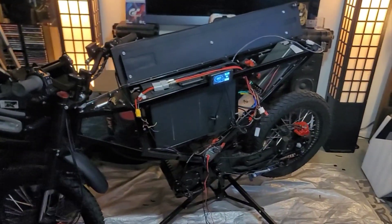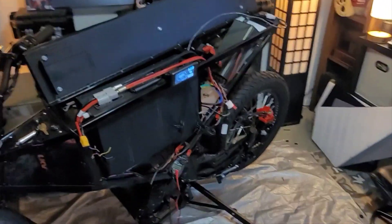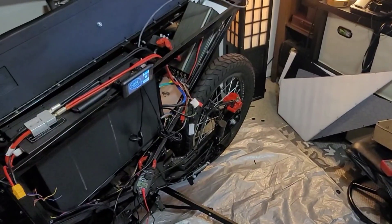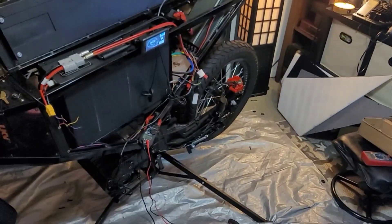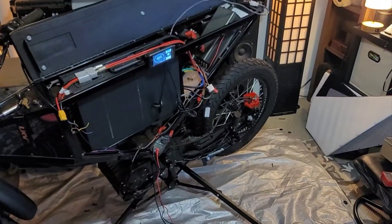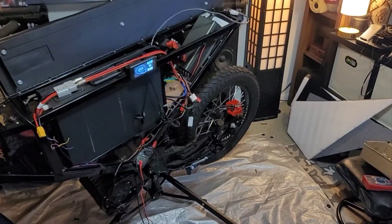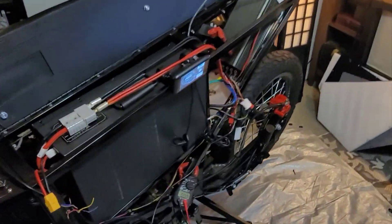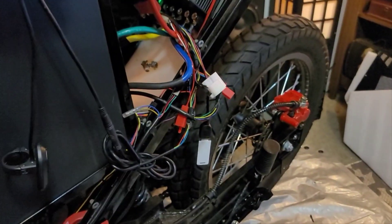Good evening, good afternoon, good morning — whatever the case may be in your part of the world. I know I promised you guys I was going to do a live stream of installing a Sabaton 72-150 in this Zion Cyber X, and I will still do that. I just did a little fiddling around this evening and before I knew it, I was wiring stuff together. I will redo it all over again, step by step, as it's not finalized.